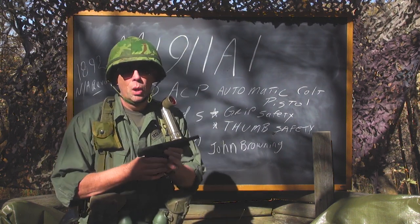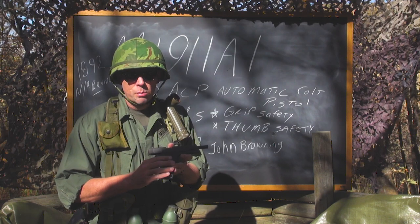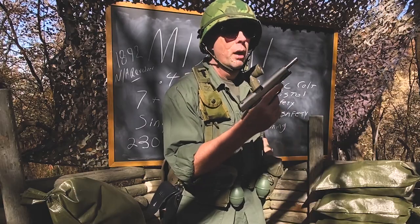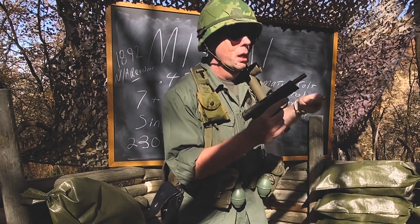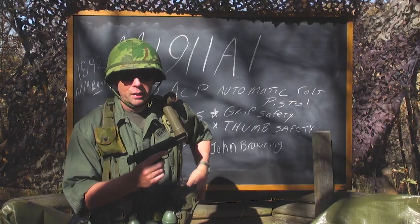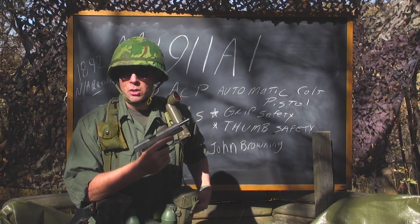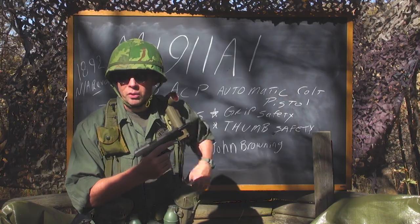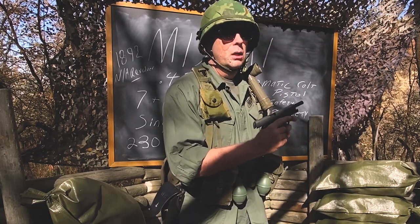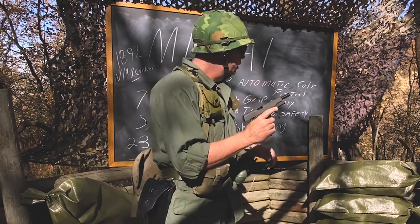What was significant about this? Up to this point, all Army sidearms either held five or six rounds. This one held seven in the magazine plus one in the chamber — a single column magazine. The original 1911 magazines only held seven, though modern ones hold eight because they redesigned the followers. The originals held seven rounds of 230 grain ball ammunition.